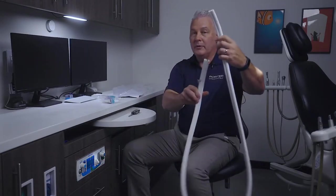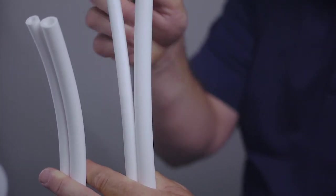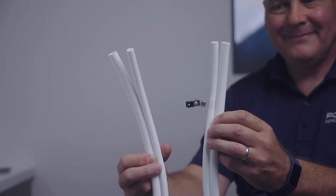This is what holds it to the patient's shirt to keep it from pulling down. On the other end of the tubing, depending on what flow meter you have, you may make a minor adjustment to this. But basically about six inches we're going to cut back. We're almost complete.